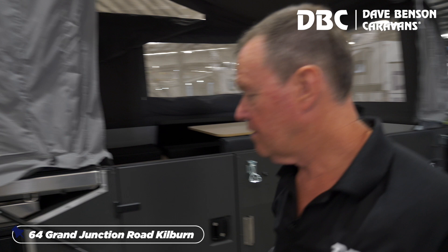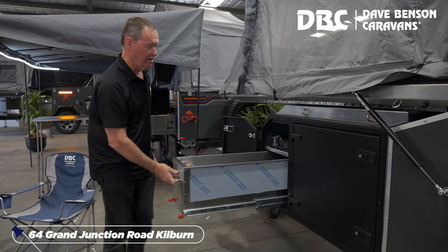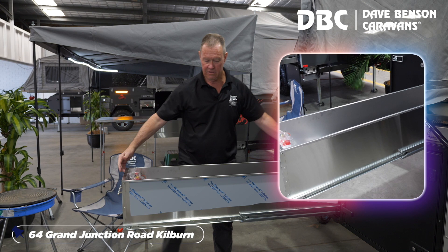Moving to the front of the camper, where we're going to put all of our food stuff if we want to stay away for a while. And a massive slide-out pantry — standard on every Scout, 1.5 metres long with tons of storage.